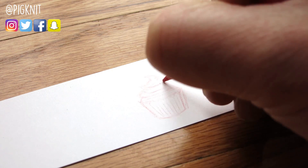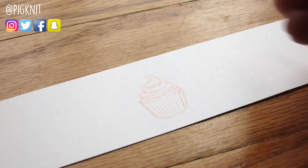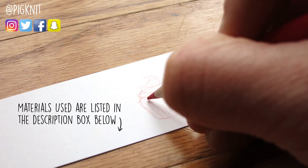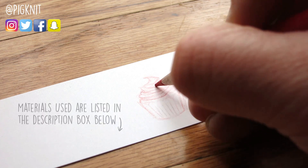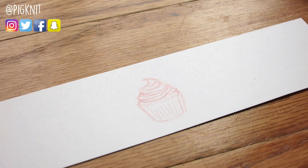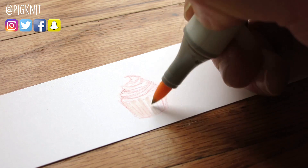Today I'm doing another tiny Copic marker food drawing and I'm drawing a cupcake. All art supplies used in this video will be linked in the description box below. The colored pencils I'm using however will not be linked because they're just Crayolas. This is one of several tiny food videos that I have on my channel, so if you want to see more I'm going to link them at the end of this video.